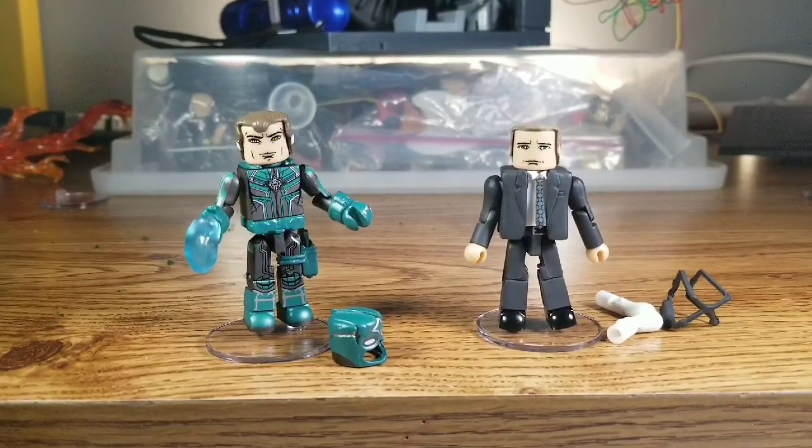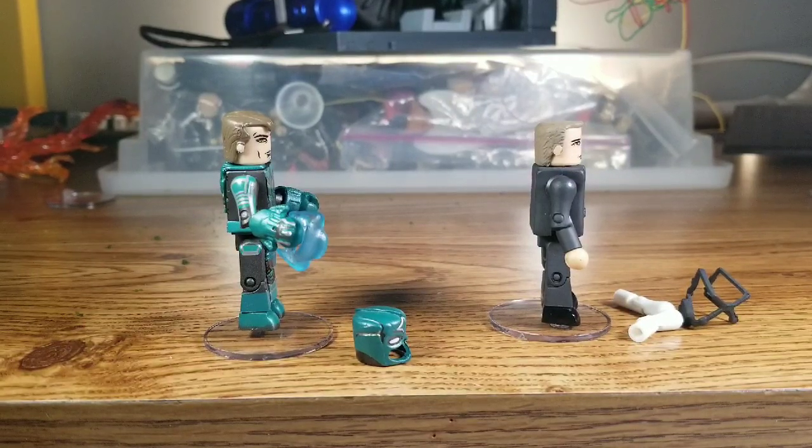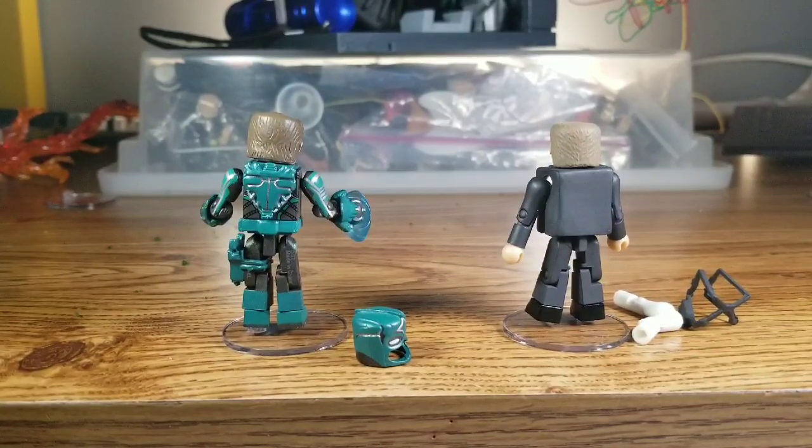Here the two are — some nice looking mates. If you look at Yon-Rogg on the left, his eyes — if you've seen the trailers, Jude Law, that's the actor I couldn't think of before — his eyes just have this cool glow to them, kind of a honey-colored look. They did a really good job with his face, giving him the same look as the character in the movie. He's got these gloves and they hold this energy effect — I'm guessing it's kind of like a force field punch, some kind of projectile. That's a great effect we haven't had yet.